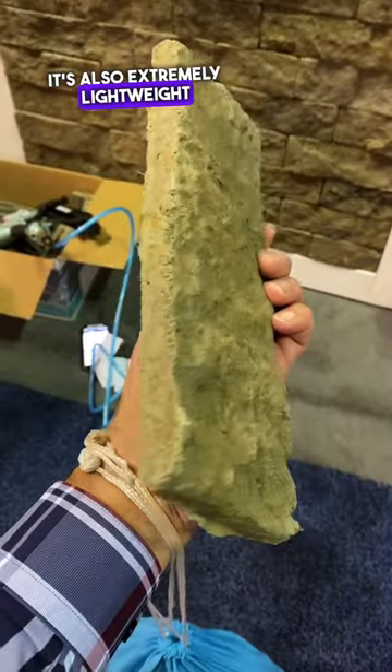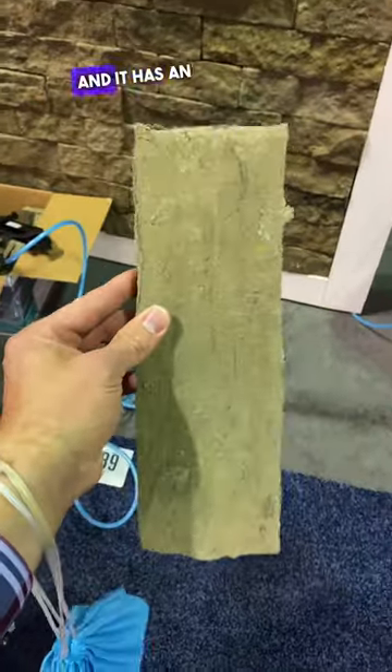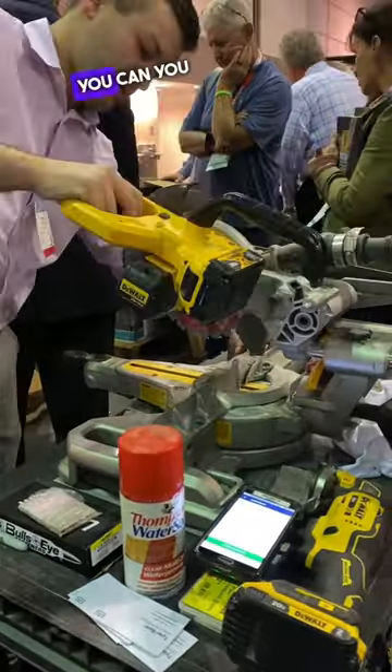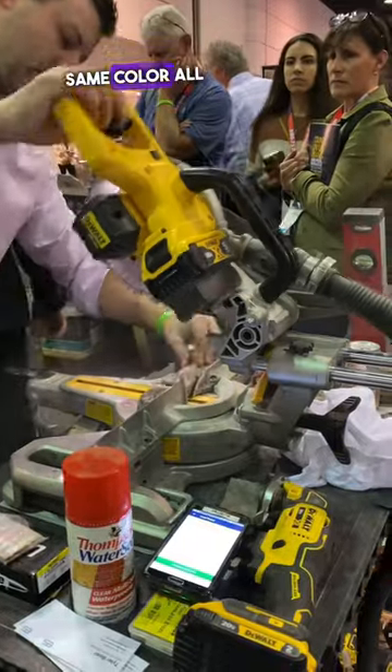It's also extremely lightweight because it's not real stone, and it has an infused color all the way through it, which means that if you cut it with a normal saw blade — which you can — you still have the same color all the way through the brick. I thought this product was so innovative that I had to try it for myself.